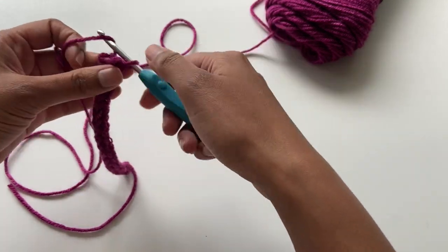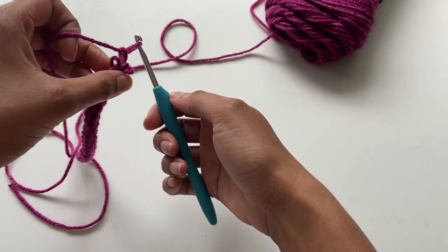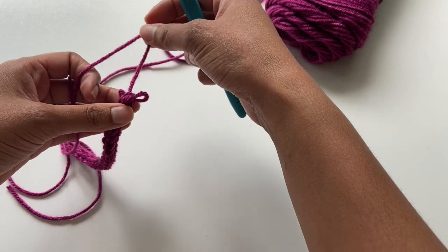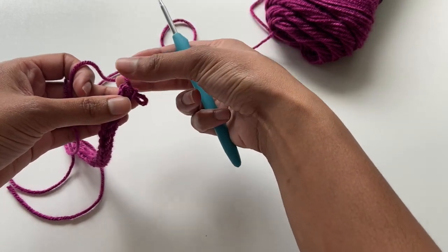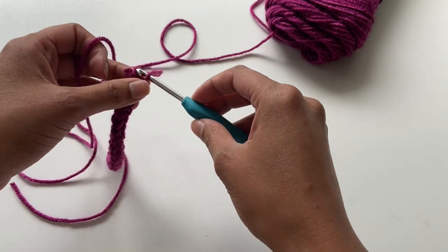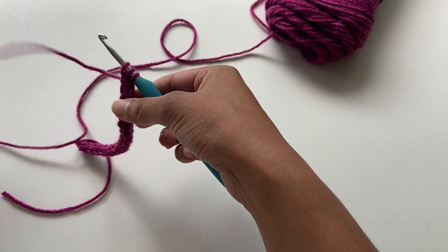I'm going to show you what to do if you run into that problem. Here I am dropping that first loop — oops. What I do is pull it out and pull out all the stitches of that row, so I can see the three stitches I completed from the previous row, and I just pick them back up and start over.